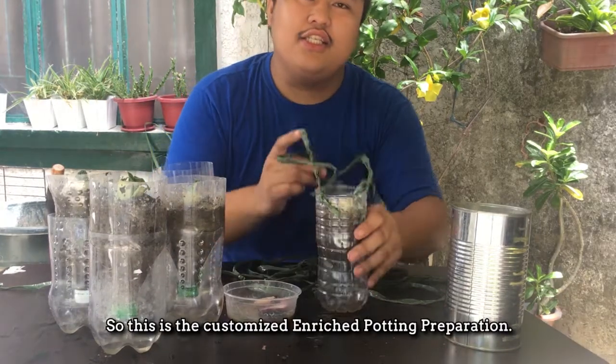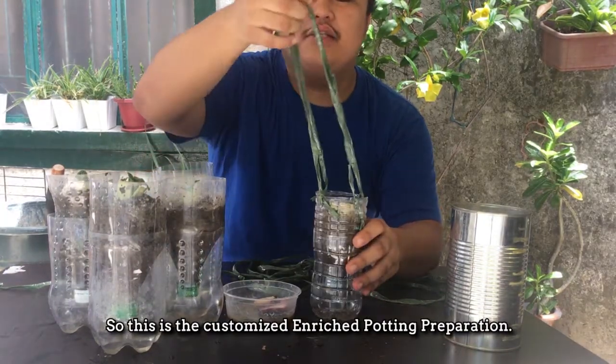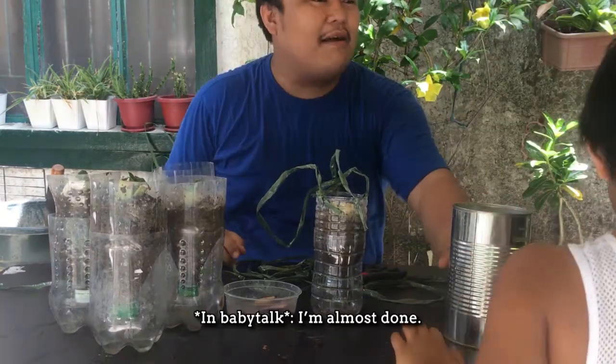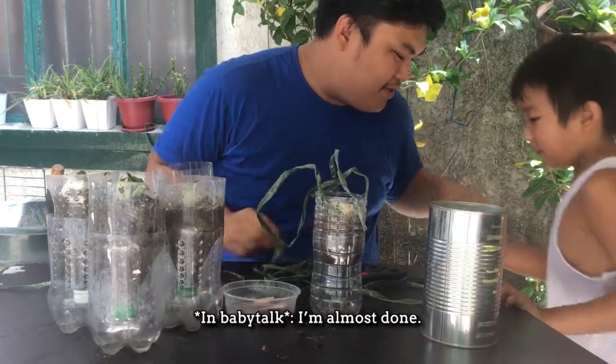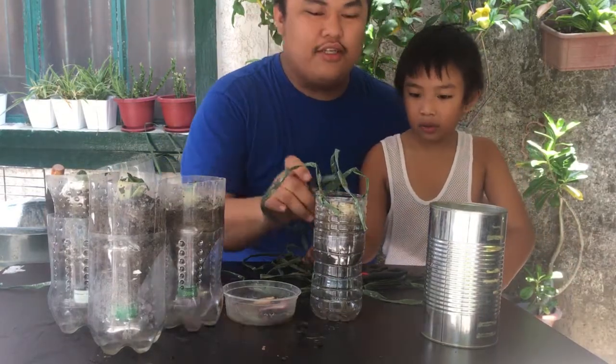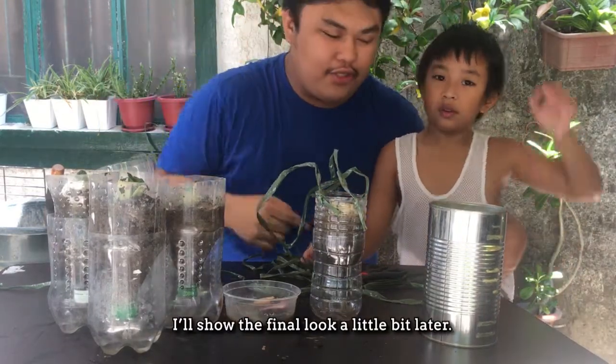So this is the customized and rich potting preparation. Matatapos na ko. Nagawa na natin. Mamaya yung final look, makikita ninyo.